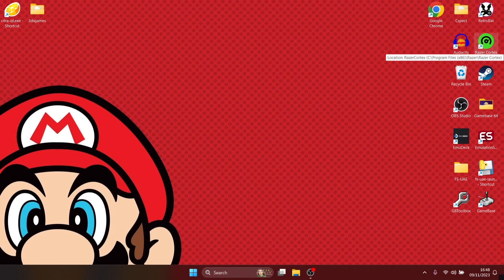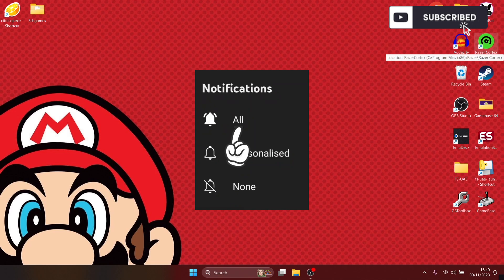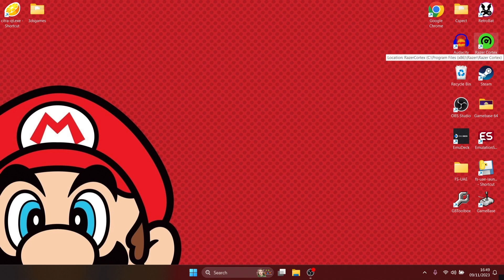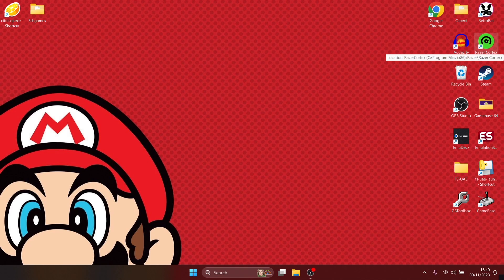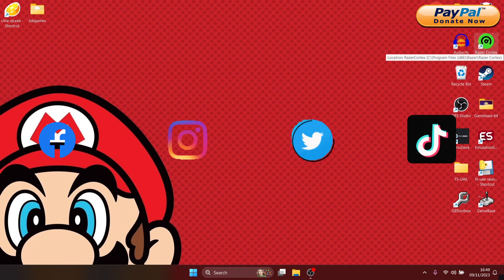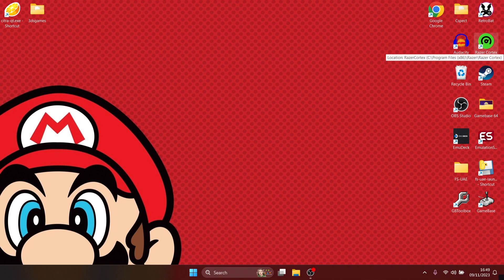And that's it for today's Citra 3DS Emulation Guide for Windows PC. If you liked today's video hit notifications, subscribe, and like so you don't miss any more upcoming retro emulation content — uploaded pretty much every day. Also check me out on social media: Facebook, Instagram, Twitter, and TikTok. Until next time, stay retro.